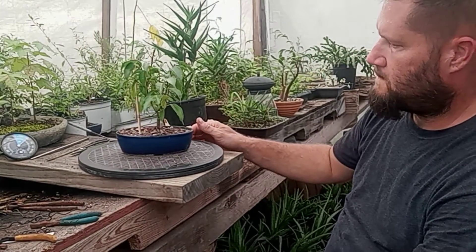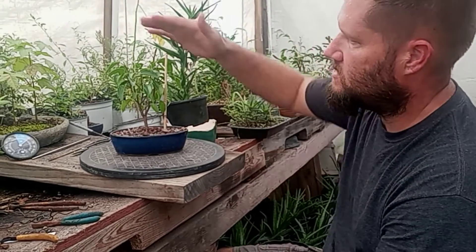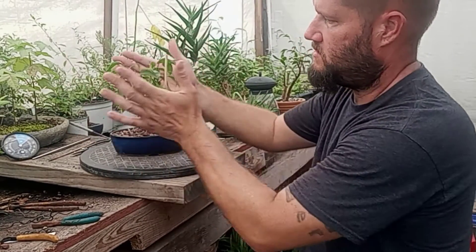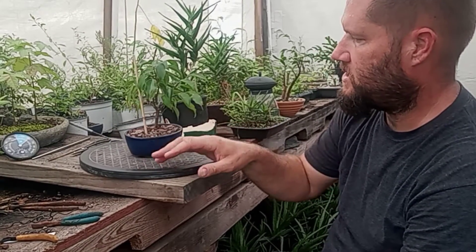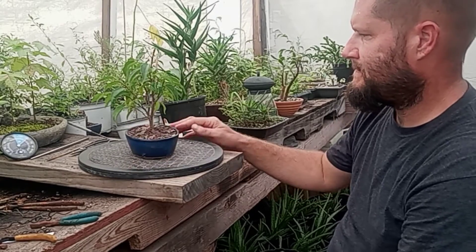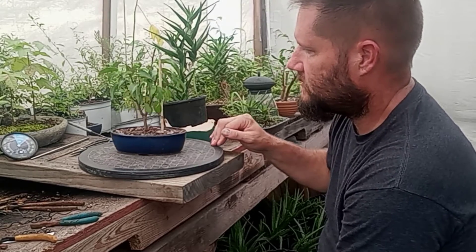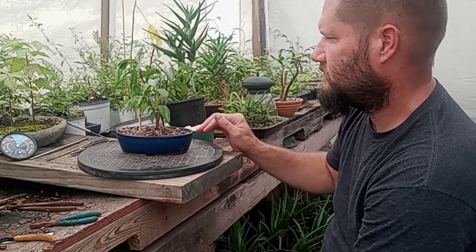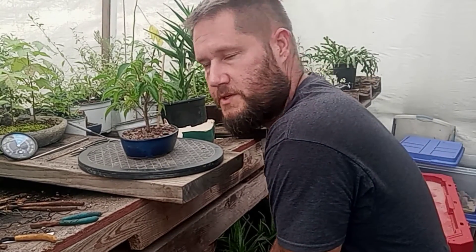The tree will do well in this pot since I'm going to keep it small — planning to let it grow about eight inches tall and about as wide, maybe change the pot later. It'll stay in the greenhouse for about six to ten days until it gets more roots, then go outside. That's how you plant a cutting — comments are welcome, thanks for watching!